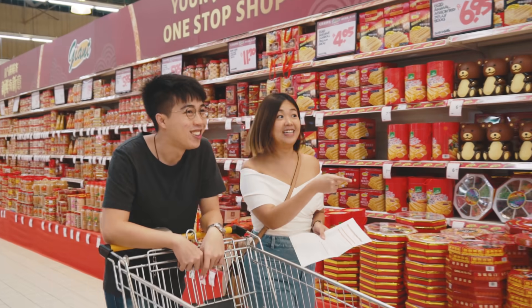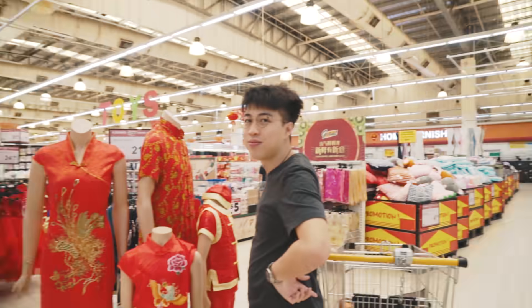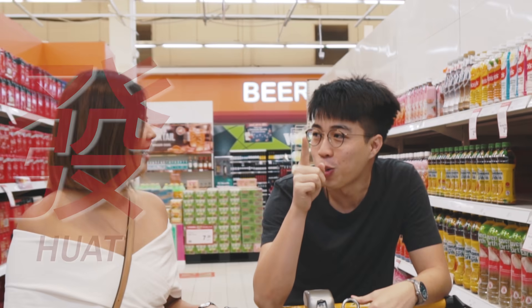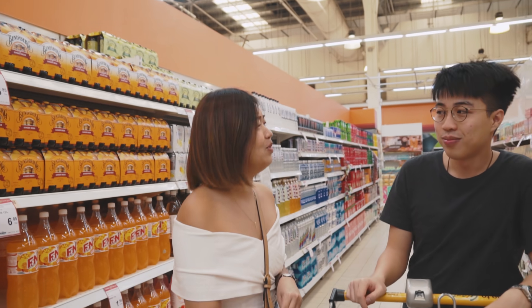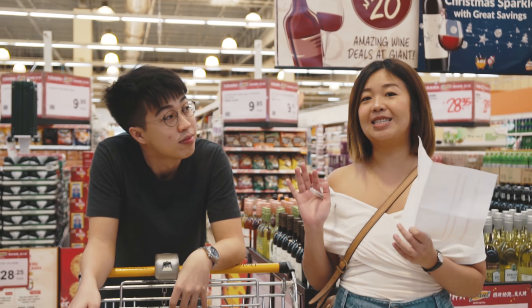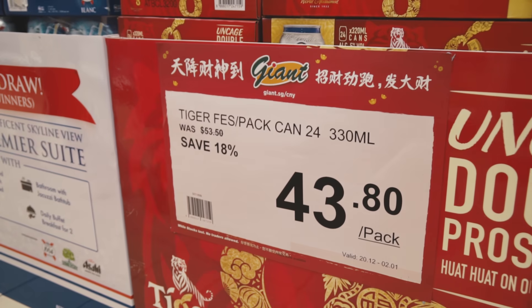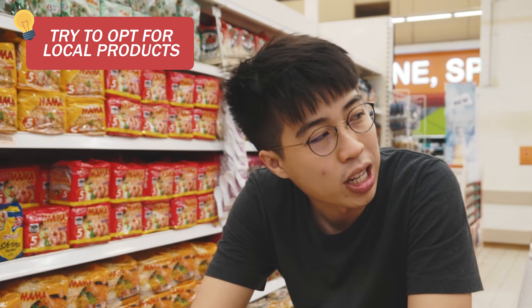You've got a teapot apron on! I cannot fit lah. Maybe we buy and cook in there — how about that? Oh my god, it's recyclable! Yeah, I think we can use it for the office party too. Let's try to get locally sourced or at least from Malaysia, to reduce the carbon footprint as well.